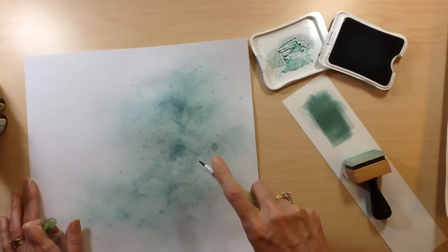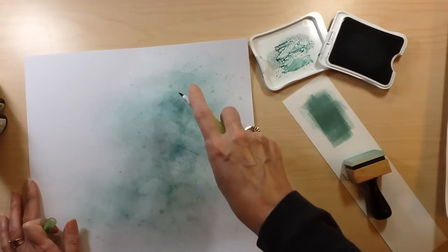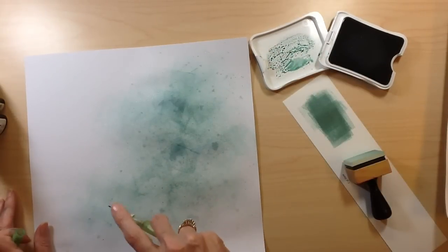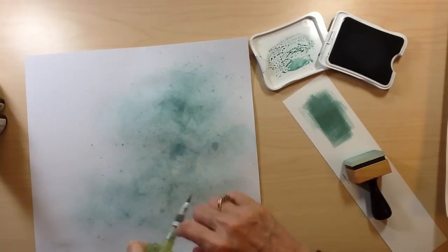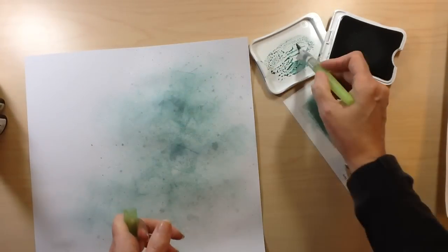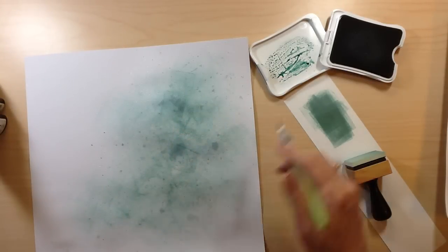Originally when I started this, I wanted to try doing a white on white layout. I love the looks of them — it's really far away from my typical style but I've been wanting to try one. I started with the cut file cut in white and white cardstock, and then I was contemplating putting a little bit of coloring behind it. My daughter came in, I asked her, and she said yeah, she'd put something back there.